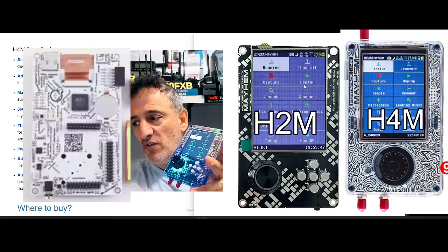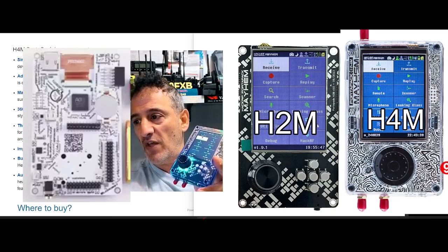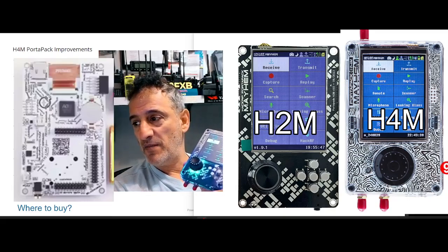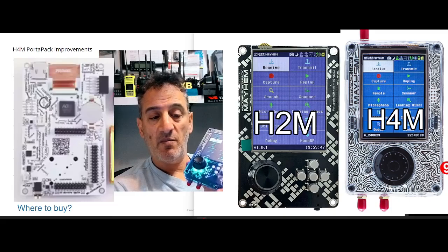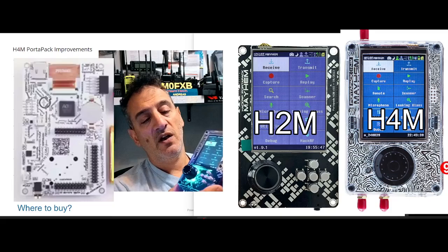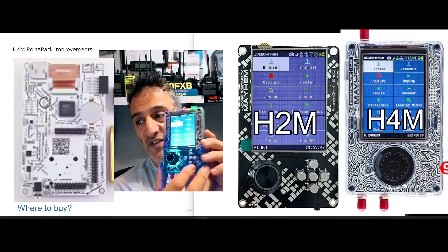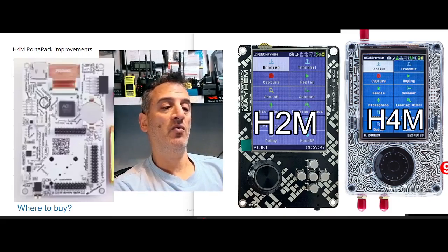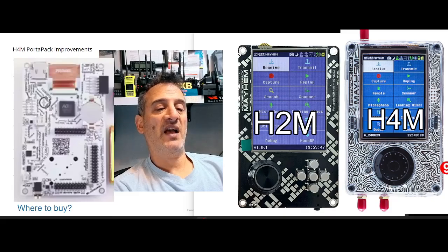They brought out the H2M not that long ago and you got it with software called Mayhem. Mayhem provides very good firmware and software where you end up with all these different apps — and you can see them on the screen here. Reading a couple: Replay, Scanner, Looking Glass, Utilities, Debug, HackRF.